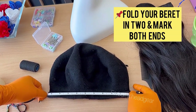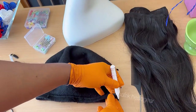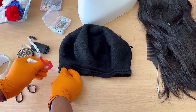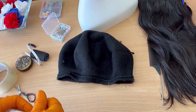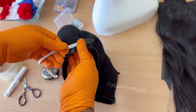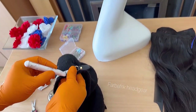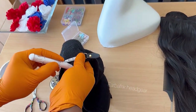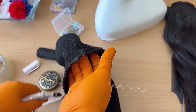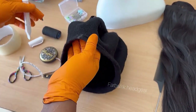I mark the two ends of the folded beret — I mark here first, and then I go ahead to mark the second end. That represents the two ear positions. From each ear point I marked, I'm going to take 1.5 inches extra. The reason I measured the beret when folded in two is to get the total length, because different berets have different sizes.